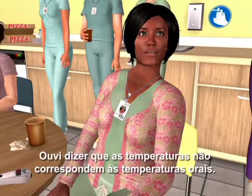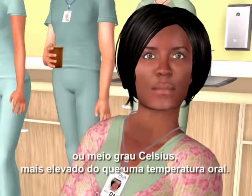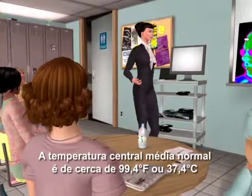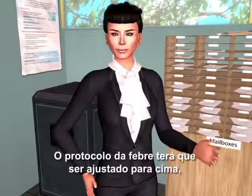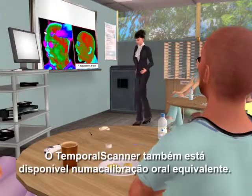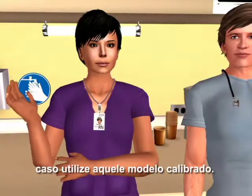I've heard the temperatures don't match oral temps. The temporal scanner is measuring core temperature, about one degree Fahrenheit or half a degree Celsius higher than an oral temperature. The mean normal core temperature is about 99.4°F or 37.4°C versus about 98.6°F or 37°C for an oral temperature. FIVA protocol will need to be adjusted upwards if your current protocol is based on an oral temperature. The temporal scanner is also available in an oral equivalent calibration, in which case no adjustment is required.